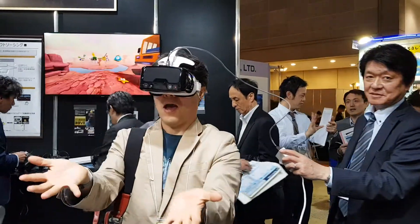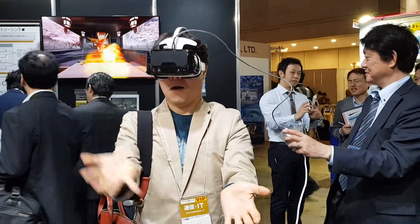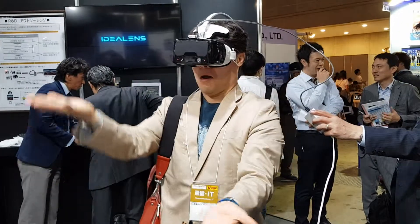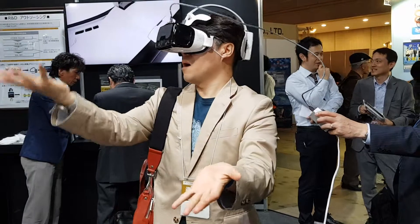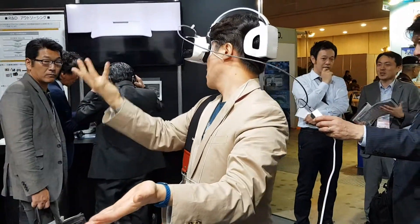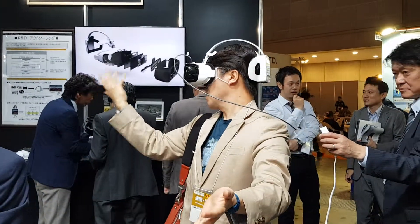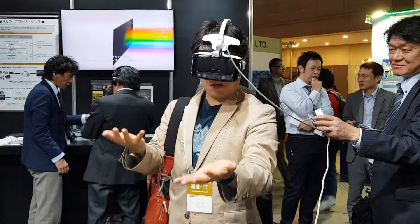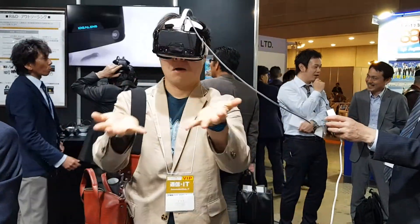Here's the bottom. Okay. Here's the bottom. Oh, wow. Oh, wow. Thank you.